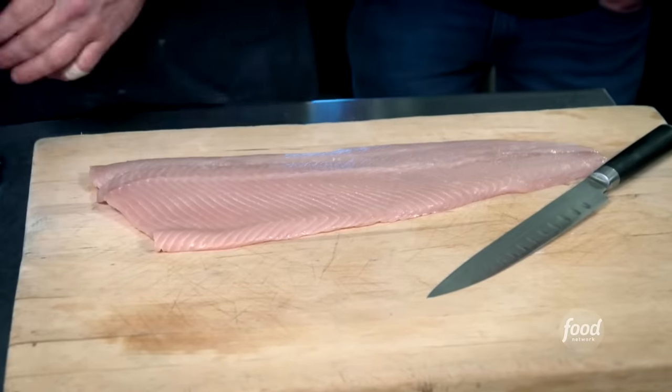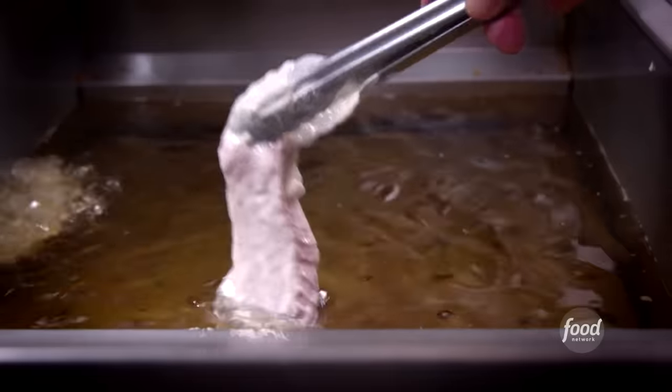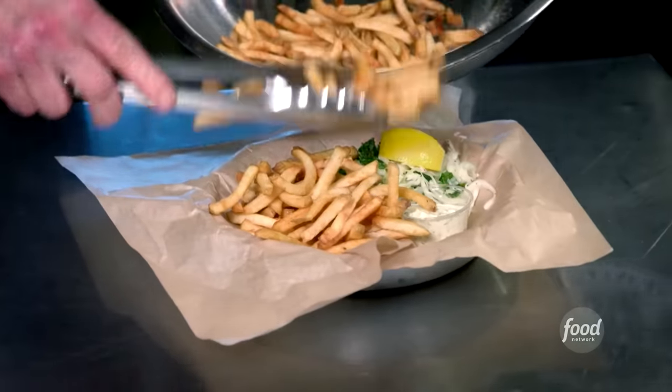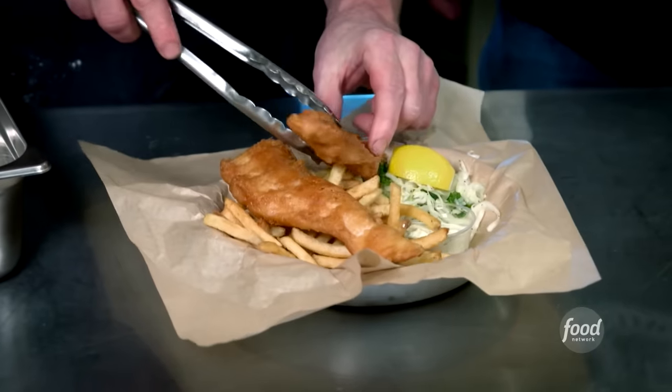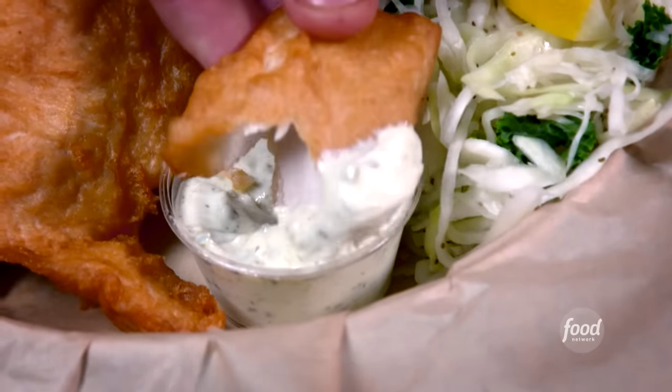The salmon is Harrison River Wild Keta, caught by the Chehalis First Nation — it's a meatier fish. We batter it, put it on the cold plate, and fry. Fresh cut fries using local Kennebecs from Langley. That right there has got a good amount of flavor, not oily one bit, and you get some great crunch. The batter's not too much — it's not competing with the fish. Tartar sauce is a nice balance.